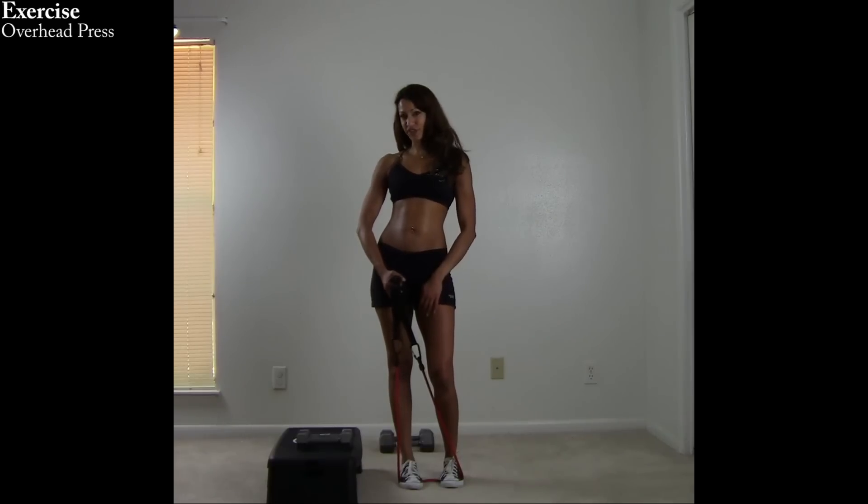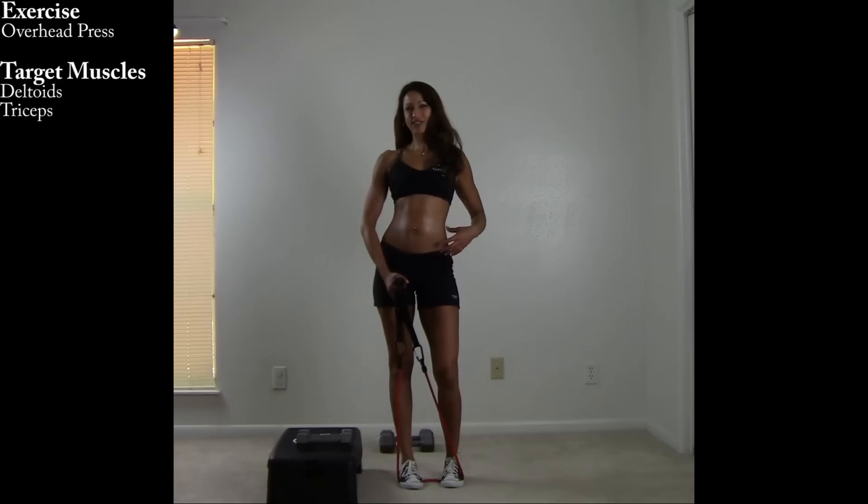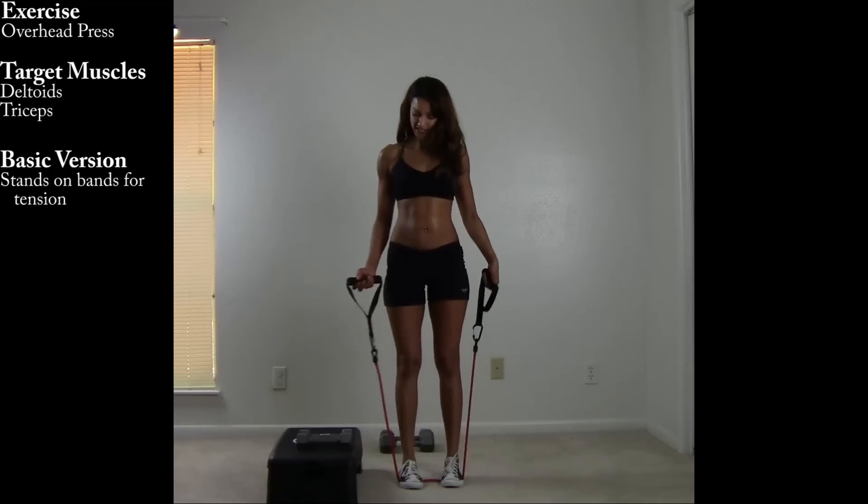The overhead press is an exercise for your shoulders that will sculpt strong, sexy, shapely shoulders. It also helps give the appearance of a tiny, narrow waist. Who doesn't want that? Here's how you set it up.